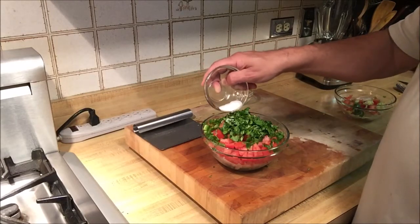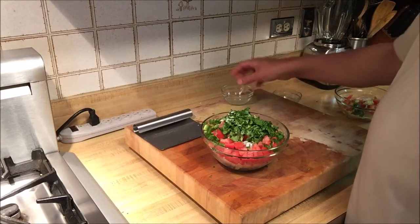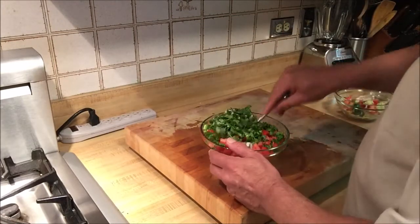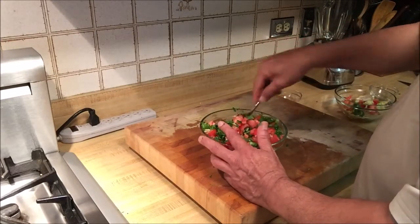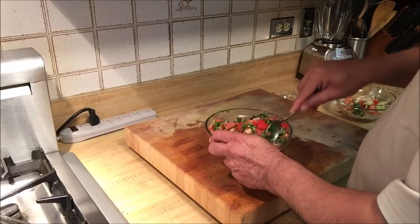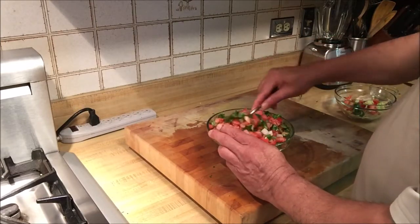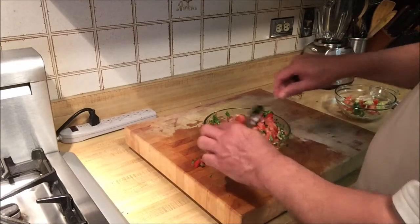Now we'll add salt — about a little over a teaspoon, a little less than a tablespoon — and we can adjust it later. Then I have lime juice from half a fresh lime that I squeezed earlier, and I'll pour that on top. We're going to gently mix everything so that the onion at the bottom comes up and gets mixed with the tomatoes, lime juice, fresh cilantro, and salt. Then we'll serve this delicious pico de gallo with corn tortilla chips.